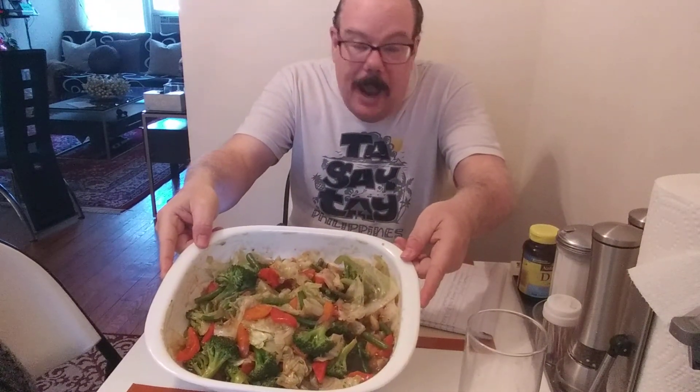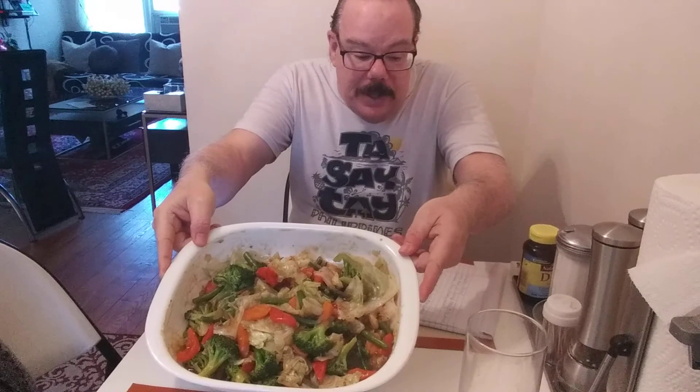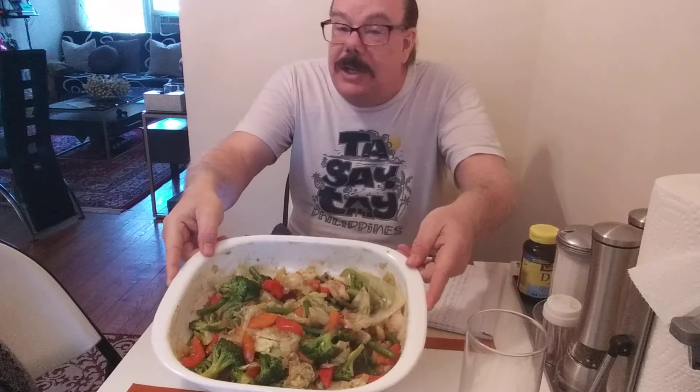The chop suey has broccoli, it has carrots, it has peppers, it has cabbage, it has string beans, it has cornstarch, it has a little chicken broth, all mixed together.